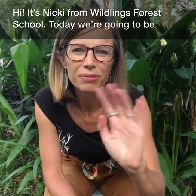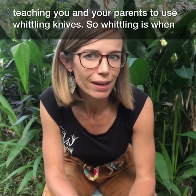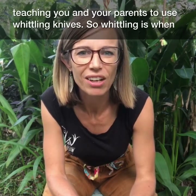Hi, it's Nicky from Wildlings Forest School here. Today I'm going to be teaching you and your parents to use a whittling knife safely.